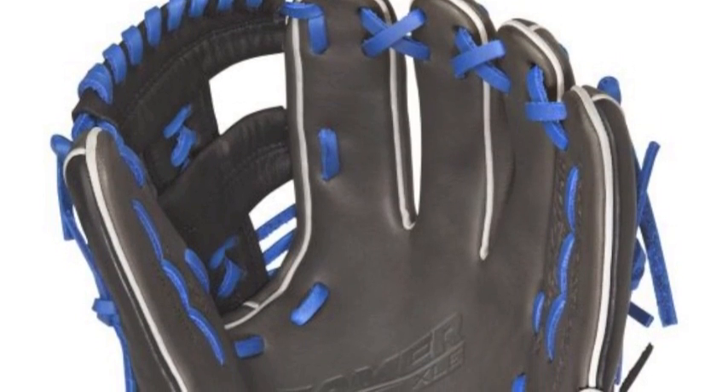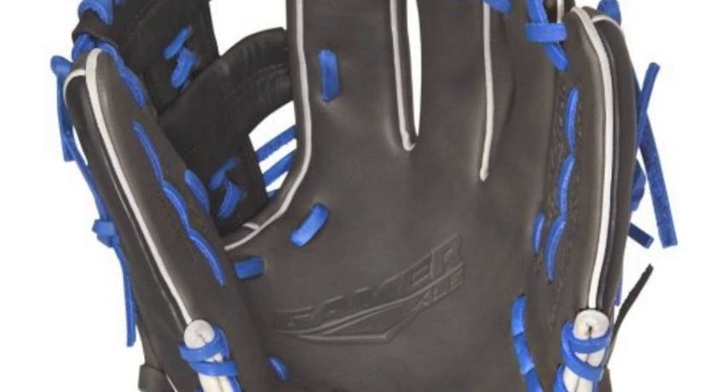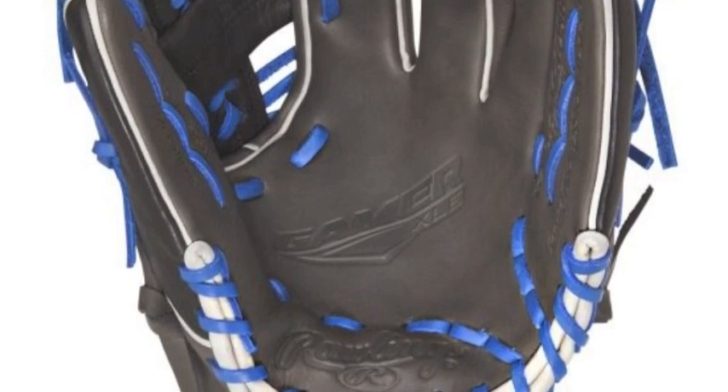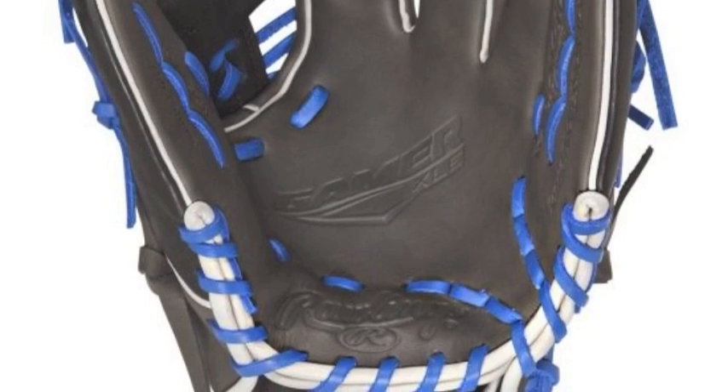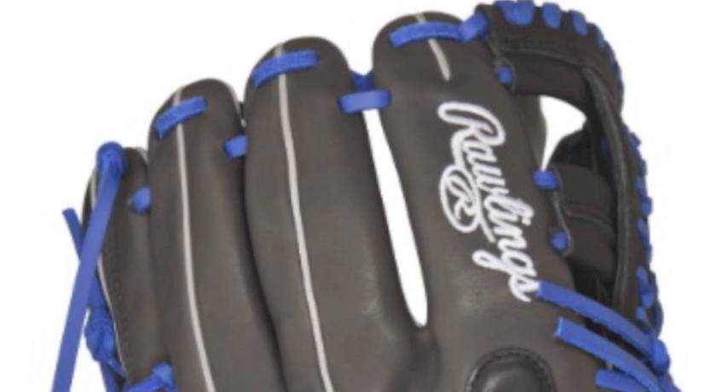To be a real gamer on the field, you need a glove that matches your intensity in play. The Rawlings Gamer XLE-GXLE204-1DSB 11.5 inch baseball glove is constructed to do just that, but will not cost you hundreds of dollars.